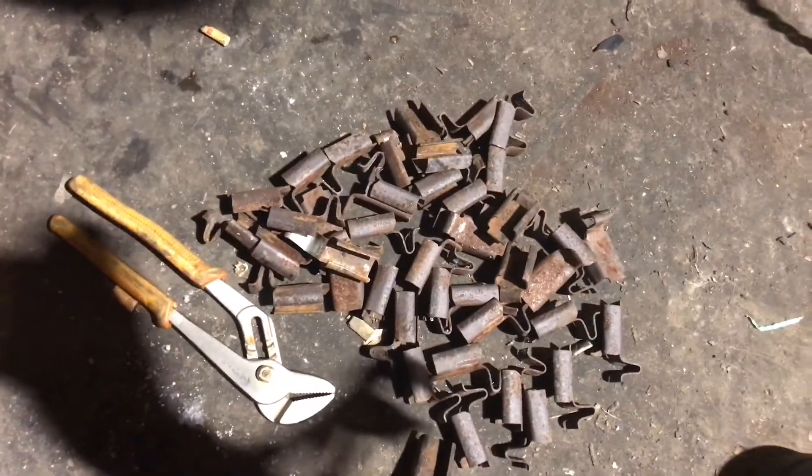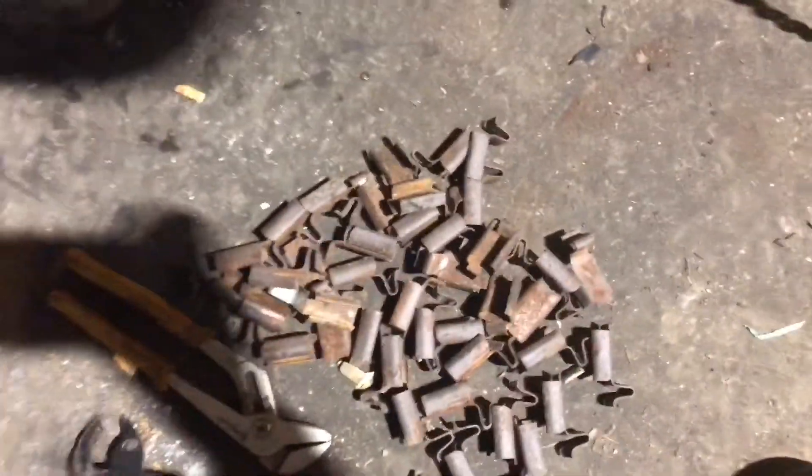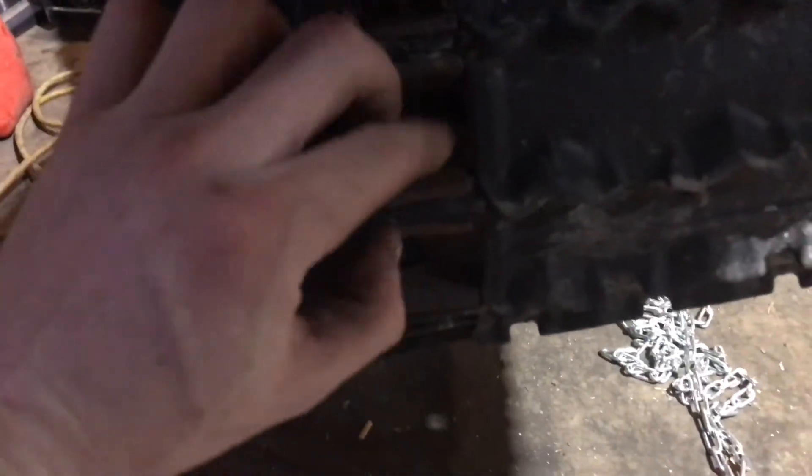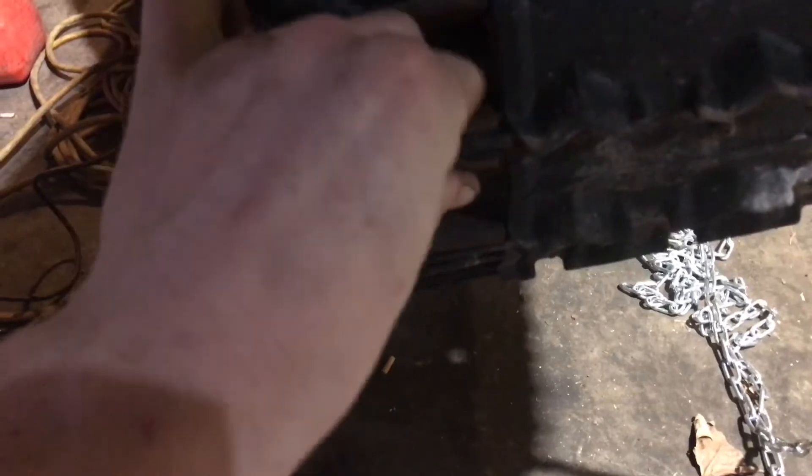Alright guys, yes Chad, you can film it. We're working on the Nevris and we're going to show you guys the hillbilly track clip replacement. You've got to have yourself some good channel locks, and if you're like Chad and you're not too strong in the forearms, you can use vice grips. On Chad's track, these clips are all janky.